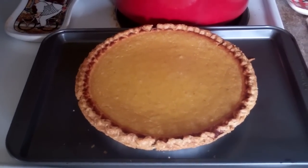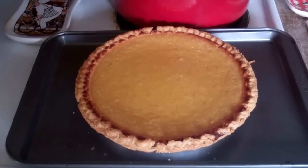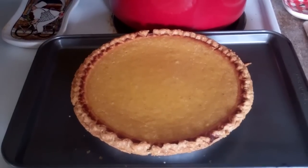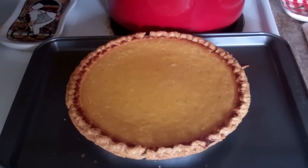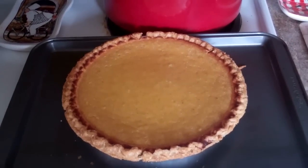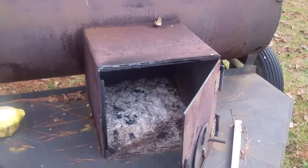Paula's homemade pumpkin pies turned out excellent. She made a little sample tray and we ate one of those — I'll testify it was really good. Aunt Julie May, your recipe is a winner.